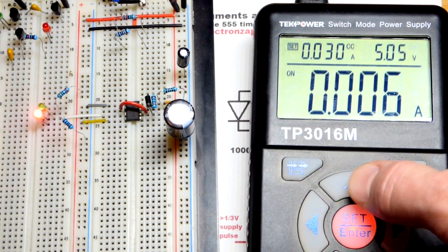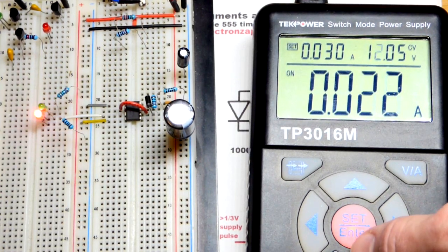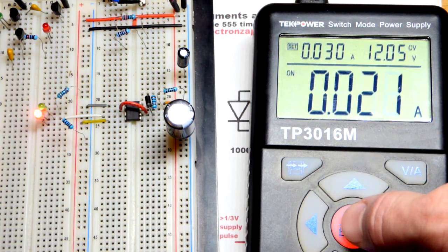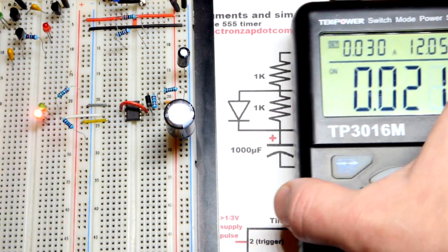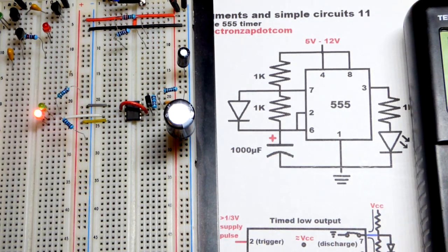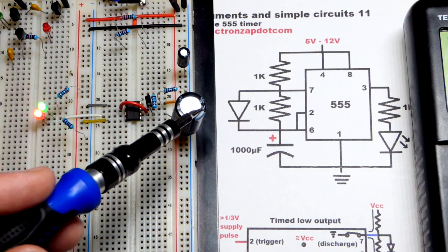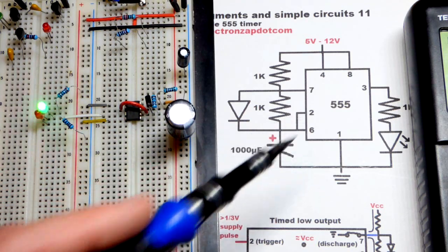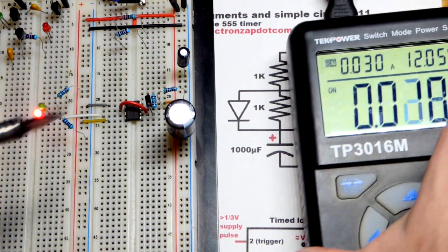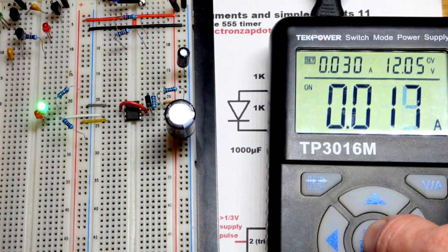We'll hit 15 volts briefly. You can see the LEDs got brighter, but the flashing time didn't change much, if at all. At 12 volts we're pumping a lot more current into the circuit. The LEDs are brighter but still flashing at pretty much the same rate, because the timer is just looking at two-thirds or one-third of the power supply voltage that the capacitor is charged to. You may need a higher voltage for the load, but it doesn't impact the timing much, if at all.